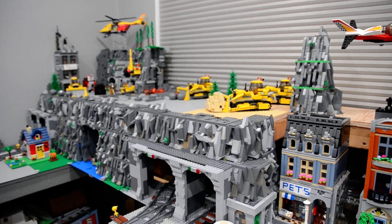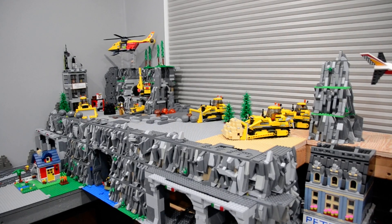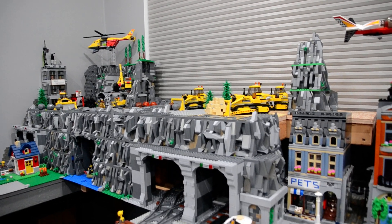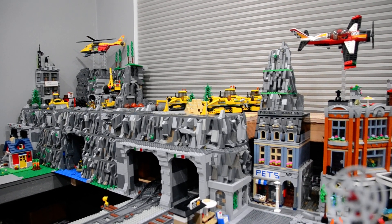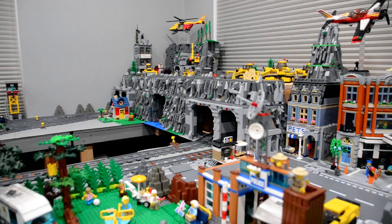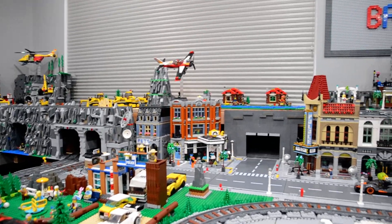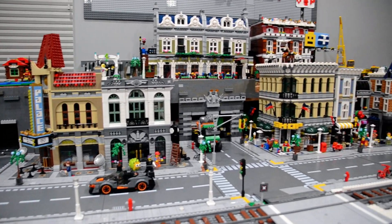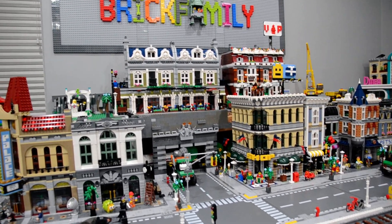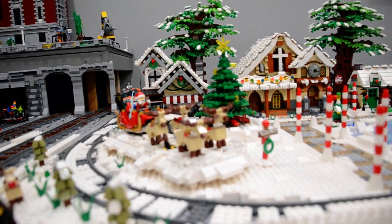We've also done quite a bit of work up here on top of the mountain. I did remove the castles — I do like the castles, but I just pulled them from the city. Thanks for watching, guys. Let me know what you think of the new changes.